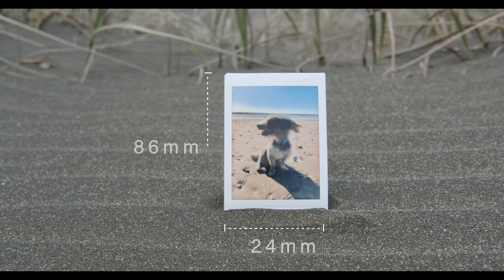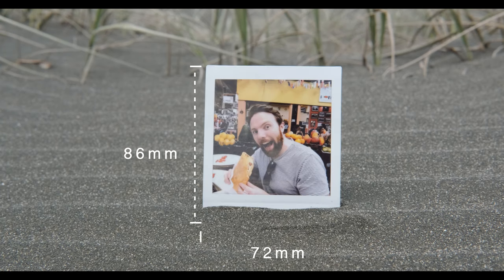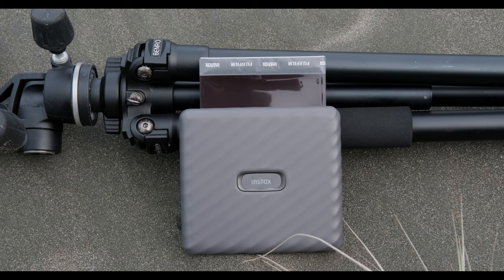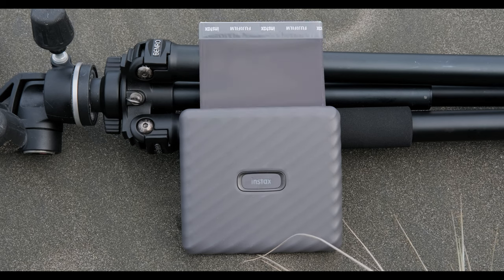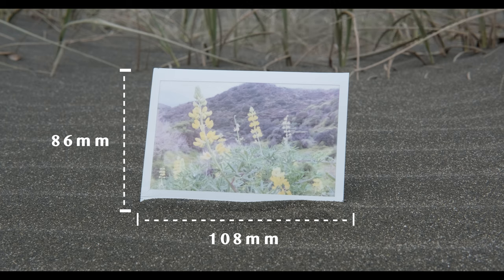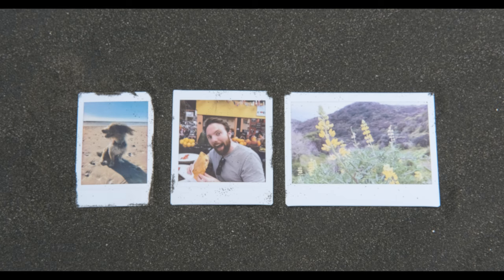As you can see, the mini film used by the Mini Link and Mini 11 is 86mm by 54mm. The full size of the square film used by the SP3 and SQ1 is 86mm by 72mm. The wide film is 86mm by 108mm — so it's about one and a half times the size of a square sheet. Here's a clip of all three film sizes next to each other just to give you a nice comparison.